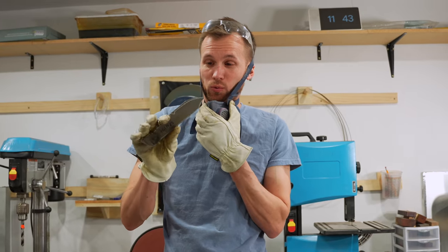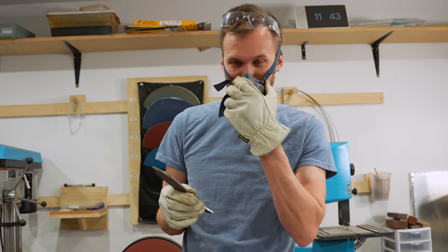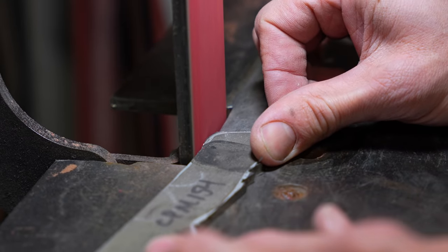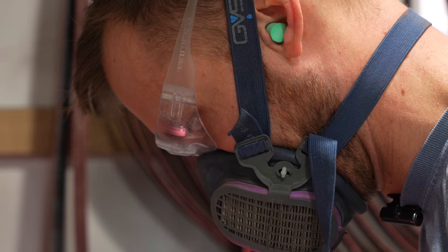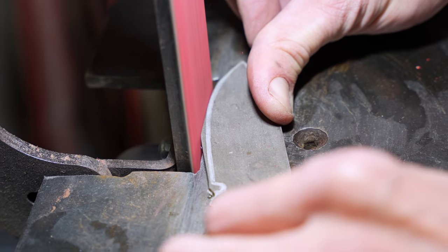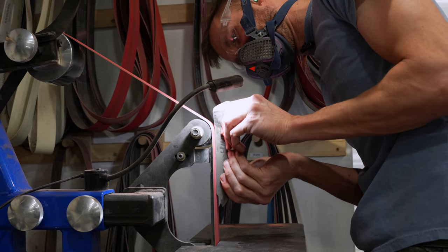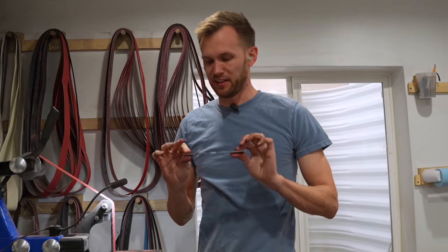Just like with the masonite, now that we got the rough shape cut out, we take it over to the belt sander and clean that profile up. We've got the profile in and I'm liking it — I think it looks great.